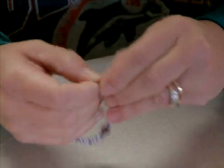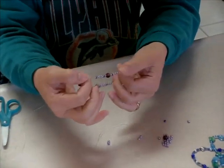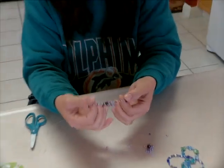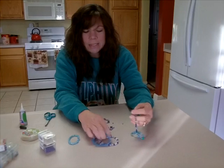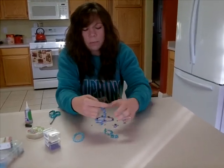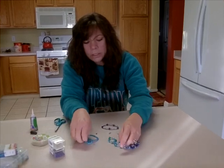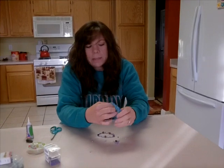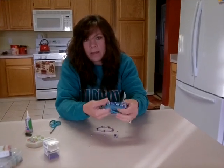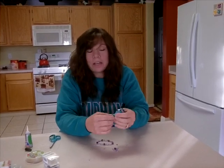Just pull the knot right inside there and there you have it — an easy elastic beaded bracelet that can either be for a nursing mother, or you can group them together in sets like this, put a little bow around it and give it to somebody as a gift, or stack them or wear them yourself. They're an easy, inexpensive way to have a lot of fun and make a gift for a friend or a family member, or just for yourself.